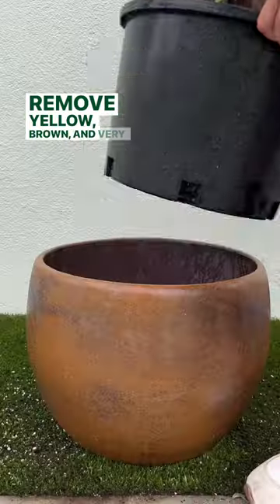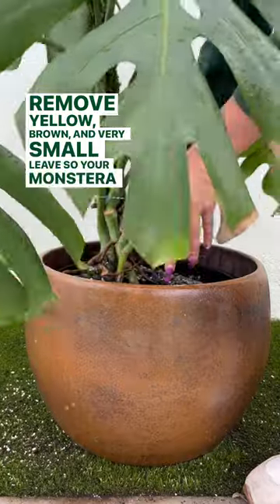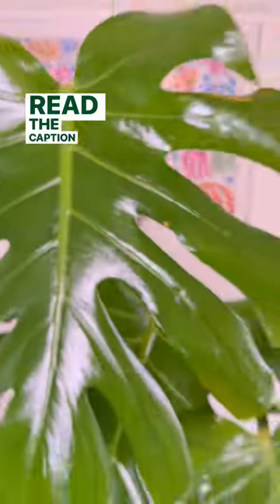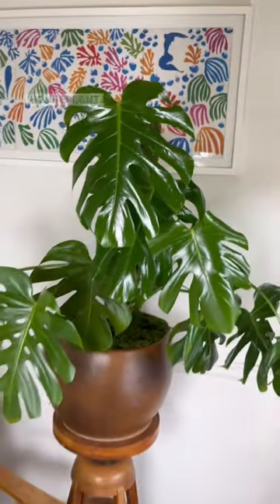Remove yellow, brown, and very small leaves so your monstera can put its energy into creating big new leaves. Read the caption for more detail on how to rehab your houseplant.